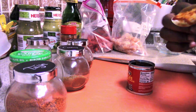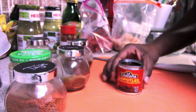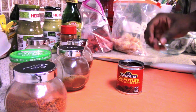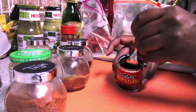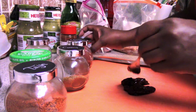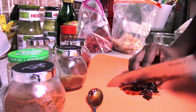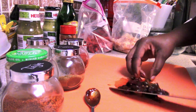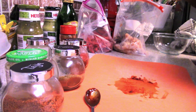First I take my chipotle peppers — about two of them from the can with adobo sauce — and cut them into thin strips and then into chunks. I add those directly to the chicken rather than the marinade bowl so they don't get caught in my whisk. After cutting, I discard them from the board and put the board back in the dish water.